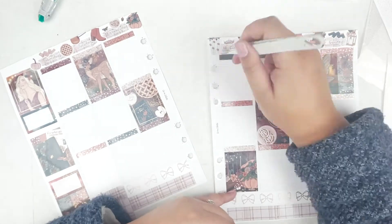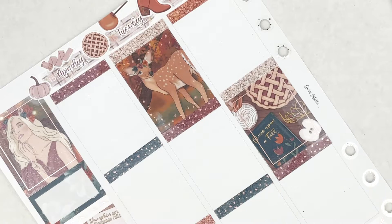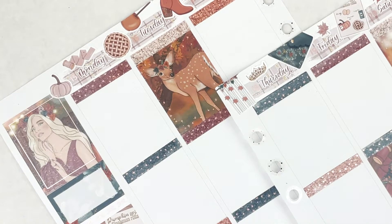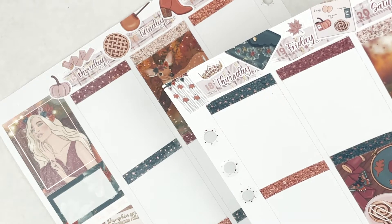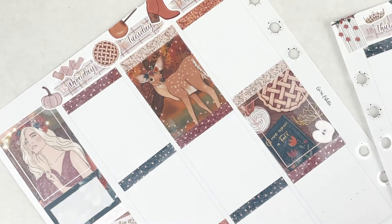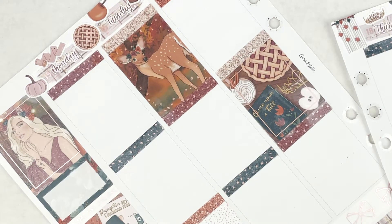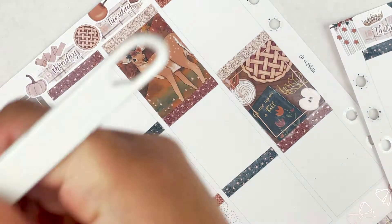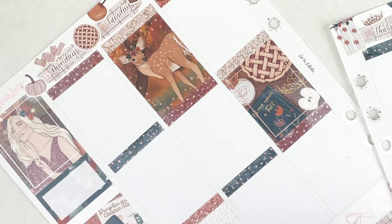Thanks for watching — handing off to actual talk-through Laura! Hey guys, it's actual talk-through Laura, here to film the day-by-day for the week of November 15th through the 21st. The base is looking really cute with the rose gold. For the sidebar, first I'm going to put in the November script using a flag from one of the kit sheets with a Scribble Prints Co. script in rose gold.